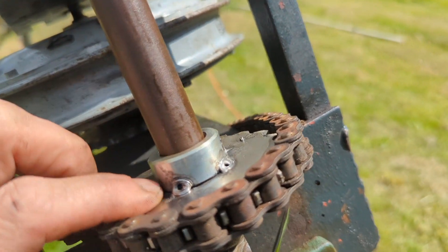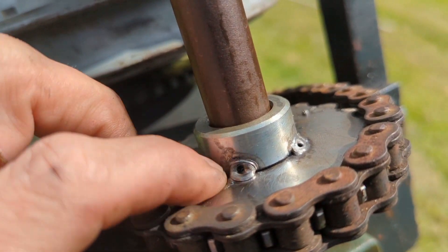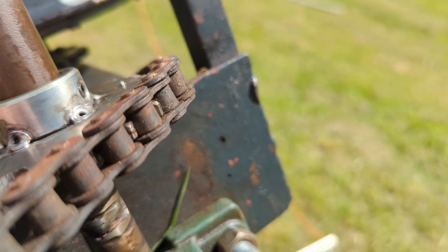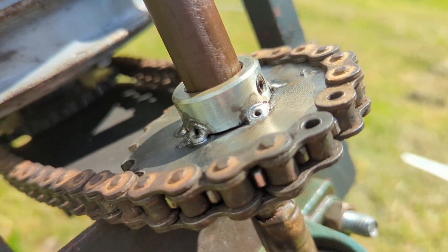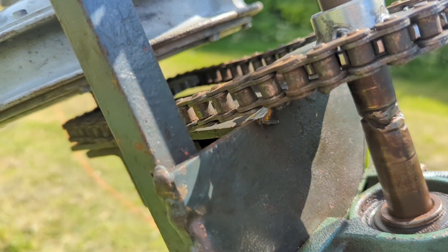I've decided I'm probably not going to put loads of weld on this because then you risk bending the sprocket itself. So I've got to sort the chain out - I've cut the chain and it fits nicely.